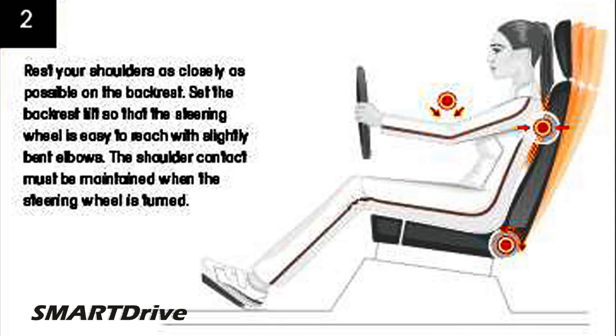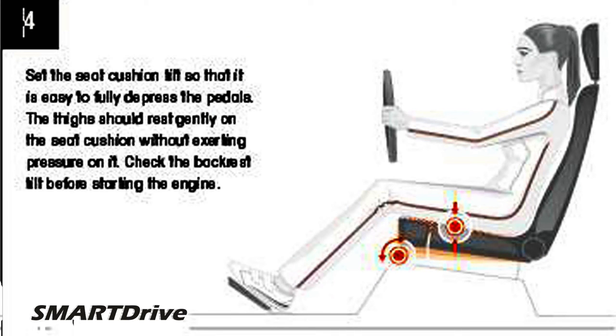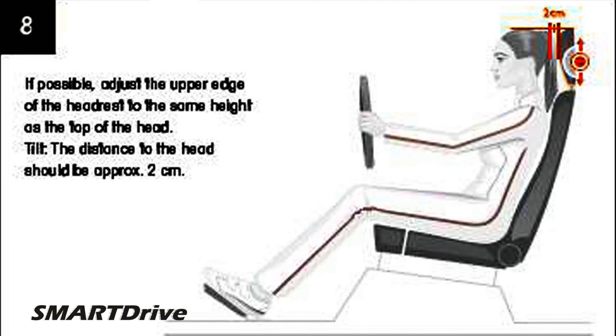Set the seat height as high as possible — this ensures an unobstructed view to all sides and all displays on the instrument panel. Set the vertical tilt so that it is easy to fully depress the pedals. Adjust the upper edge of the headrest to the same height as the top of your head.